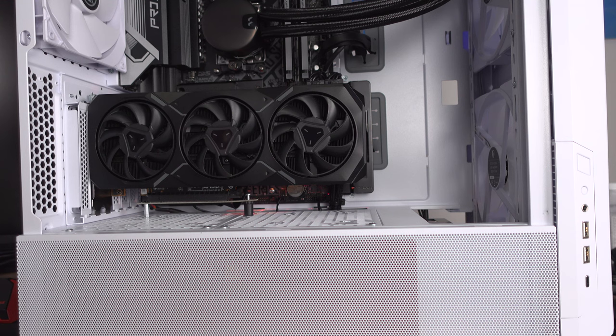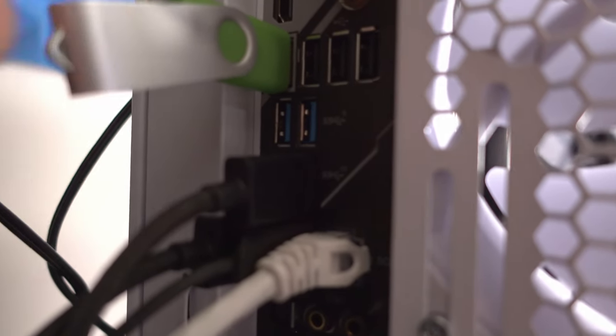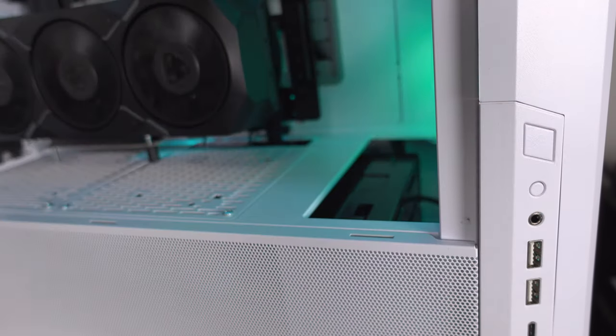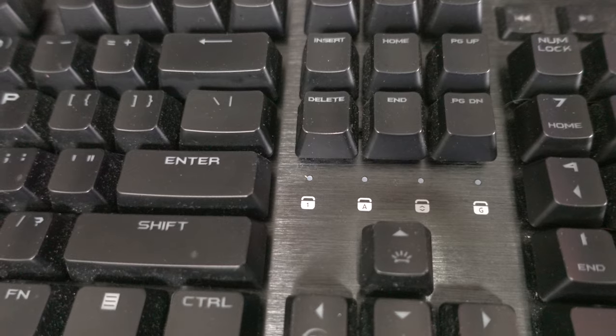We need to flash the BIOS first. We are connected to the instant flash port on the motherboard, so I'll flick on the power supply. I can see some lights on the motherboard — let's turn her on for the first time. I'm going to start tapping Delete to enter the BIOS.